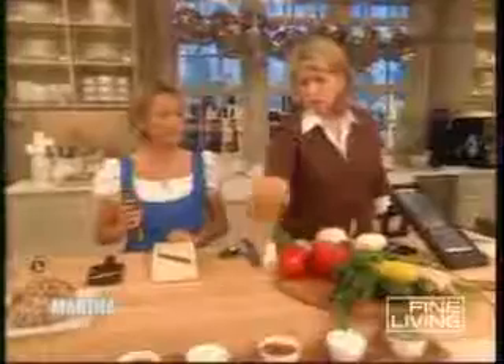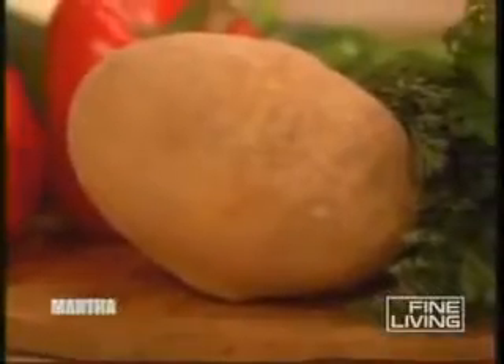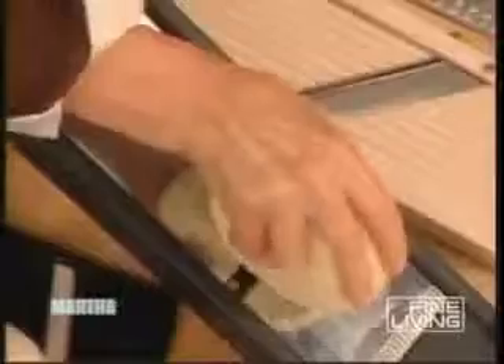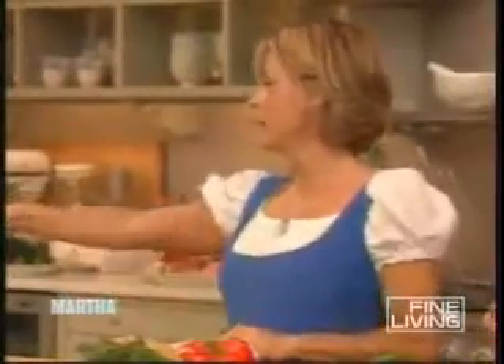Do you know what this is? That is called a jicama. Yes! So we've peeled the jicama and then you have to slice it into thick slices, which you will then make into thick matchsticks. You want to violently slide it. Look — see how the jicama comes out? Gorgeous!